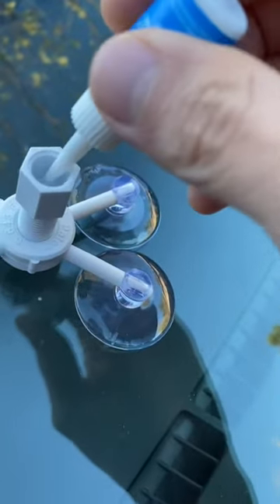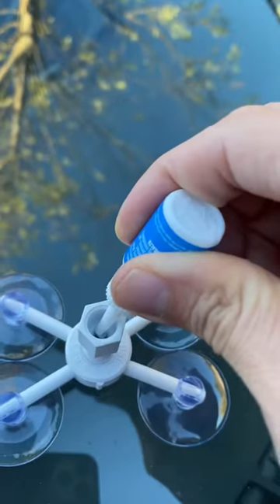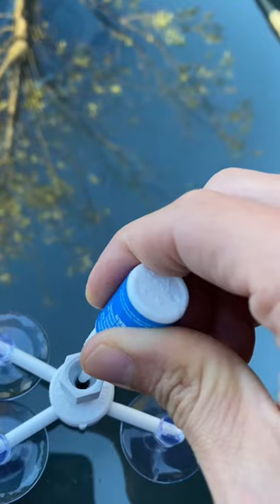Now it's time to add the resin. It's important to do this outside the sunlight because that's what activates it. My crack was pretty big, so I used six drops, but if you have a smaller one, you can use three.